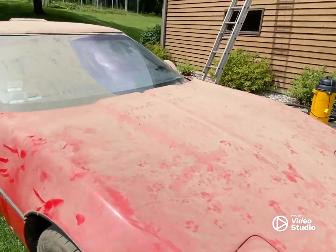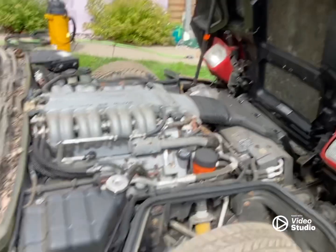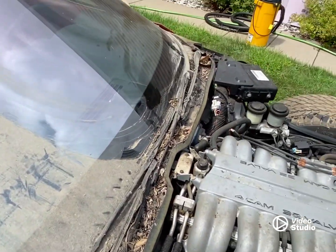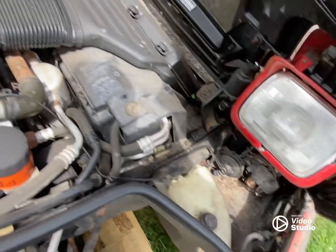Picked it up, just unloaded it like 15 minutes ago. It's pretty dirty. It's been sitting in a covered area, and this is just debris that blew in from years of just sitting in one spot.